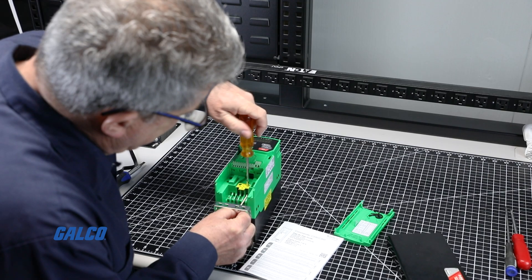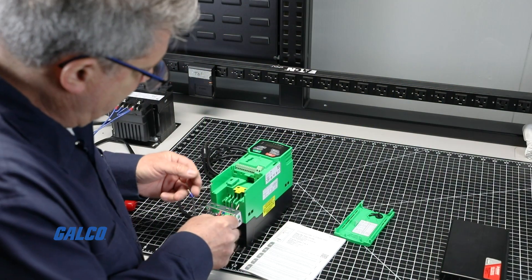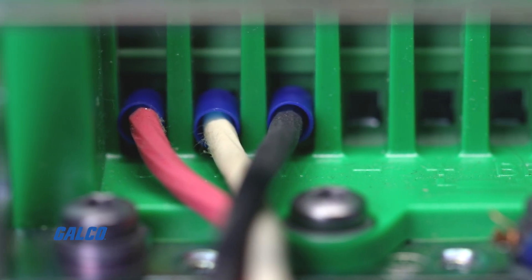To start, connect the line power to terminals L1 and L3. Next, connect the three-phase motor leads to the terminals labeled U, V, and W.